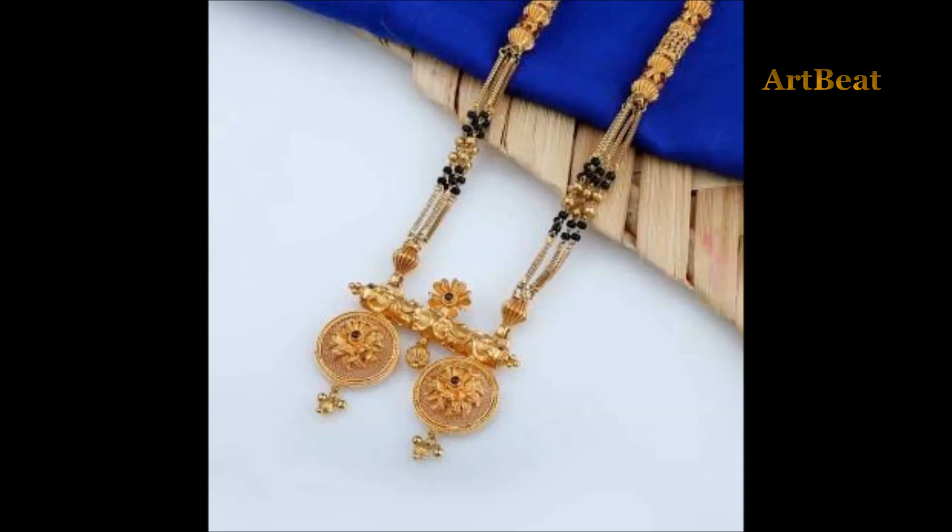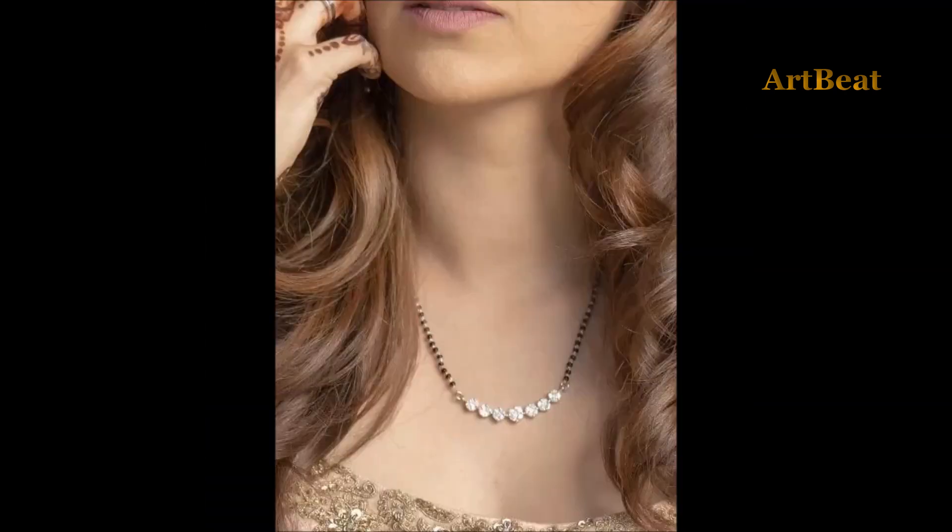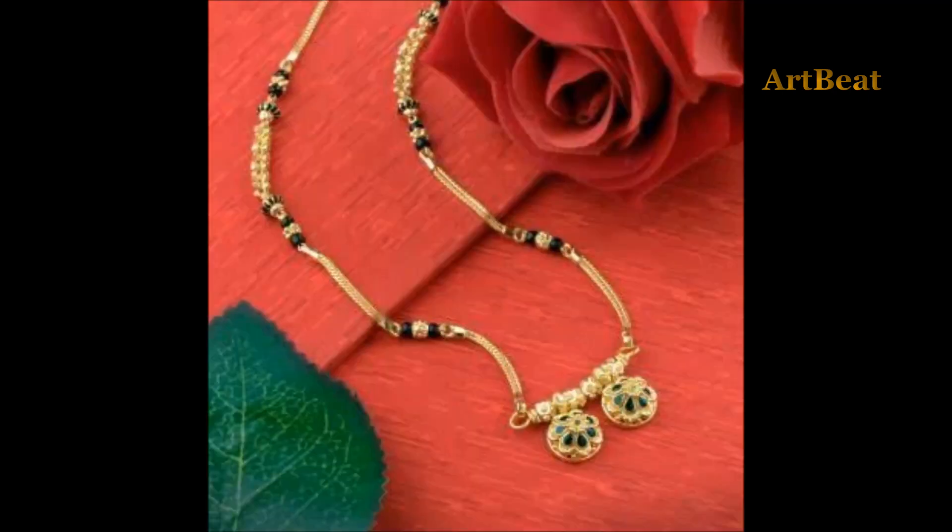Mangal sutta is very precious for married women. Wearing Mangal sutta is part of Hindu tradition. It is always a big challenge to choose a Mangal sutta design for married and soon-to-be married women.